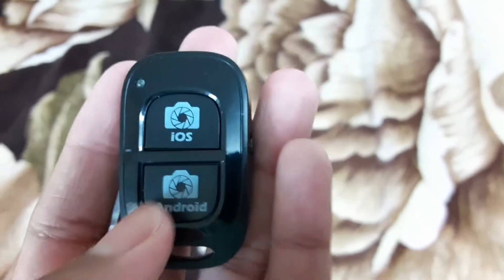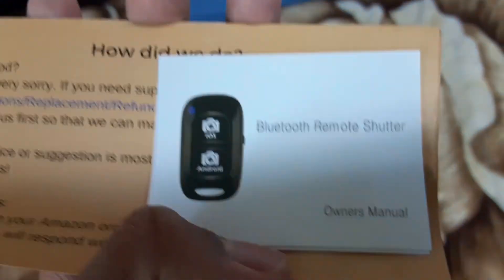You just put it on your tripod like that, and then after you just control it with this thing. It comes with Android and iOS support. The other thing it comes with is a screw for your cameras, along with the Bluetooth stuff, and then the instructions. So that's just what's inside the box.